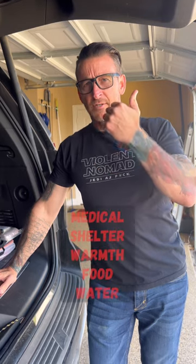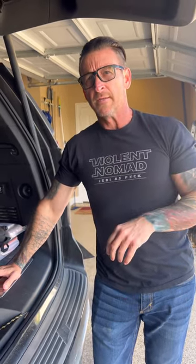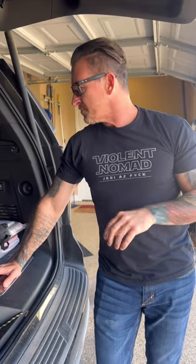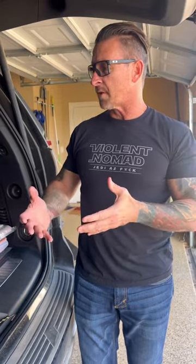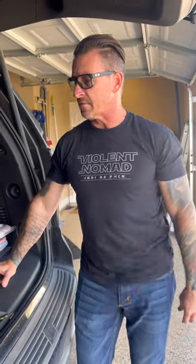All right, that's about it. Just remember, you need life support items — that's medical, shelter, warmth, food, water. Everything else is extra, like the GPS or the maps. These are all secondary items. Life support comes first, everything else comes second. I hope that helped — stay safe out there.